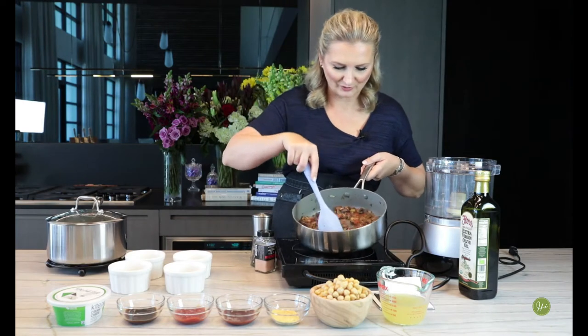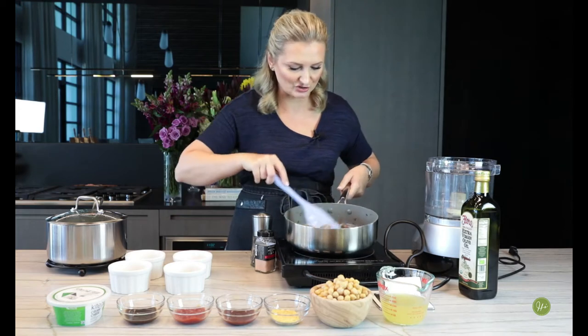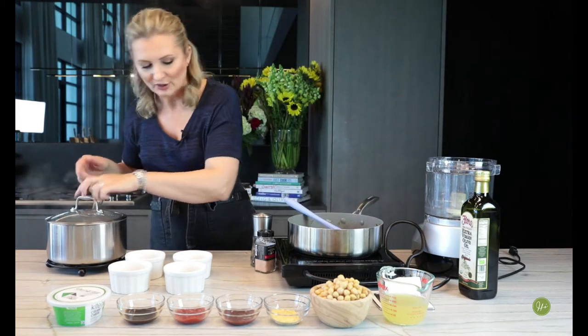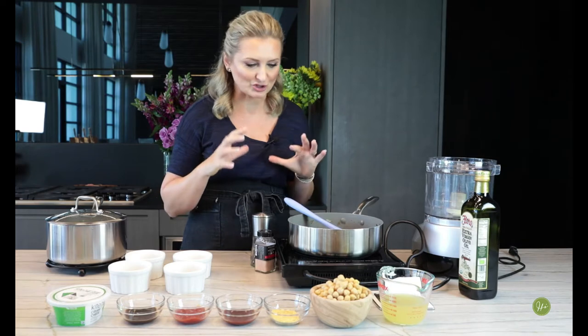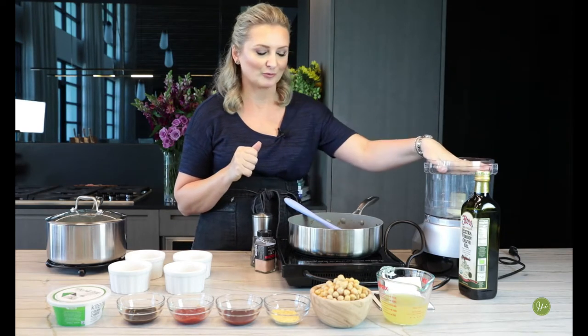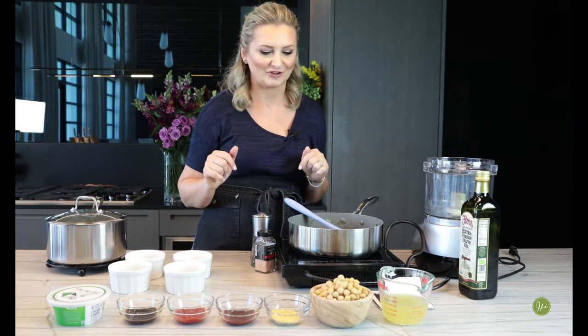It took about 10–12 minutes to get our veggies cooked. They look gorgeous — they're so fragrant. Our potatoes are ready too. So what we're going to do first is prepare our vegetable mushroom mixture, plug in the food processor, and we'll show you how we're going to finish that off.